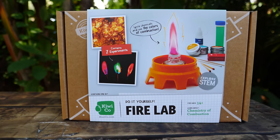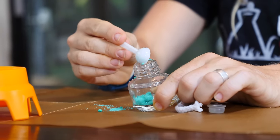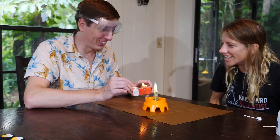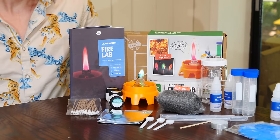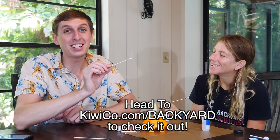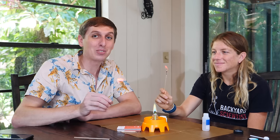KiwiCo delivers monthly projects designed to make learning about science, art, and math more fun and accessible. KiwiCo has kits for ages 0 to 16, split up into six different levels — kits for everybody. Each kit contains an educational magazine, detailed instructions, and all the materials required. When I was a kid, my dad got me kits like this all the time and I loved them. You can do the monthly subscription or hand-select boxes from the store, like this chemistry kit. Viewers of my channel get their first month subscription box for free — a $20 value. Head to KiwiCo.com/backyard to check it out.